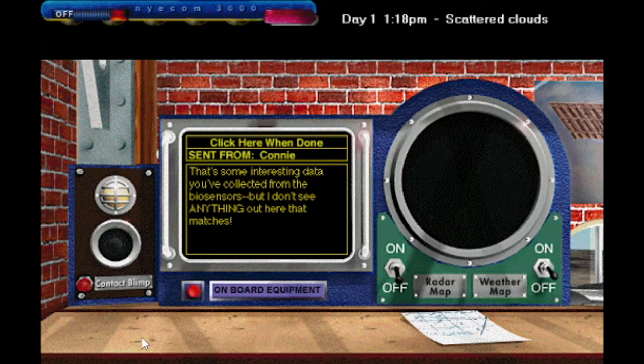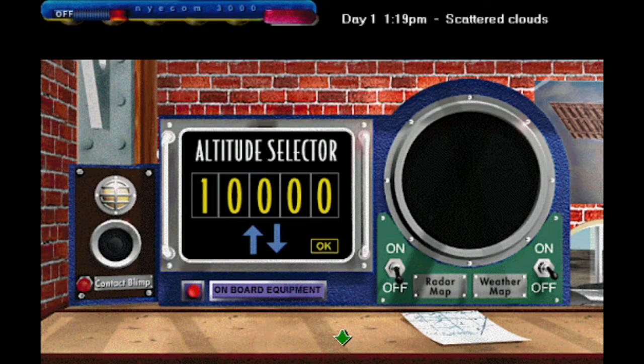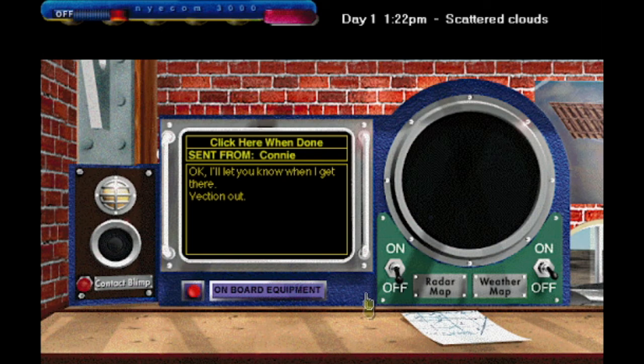That's some interesting data you've collected from the biosensors, but I don't see anything out here that matches. Isn't there something you can do to investigate this, Connie? I've got some equipment on board here that might help. At what altitude do you want me to fly? Now you figure it out. We can fly as high as 20,000 meters and as low as 1,000 meters. Let's stay right in between those two extremes. I'll let you know when I get there. Vection out.